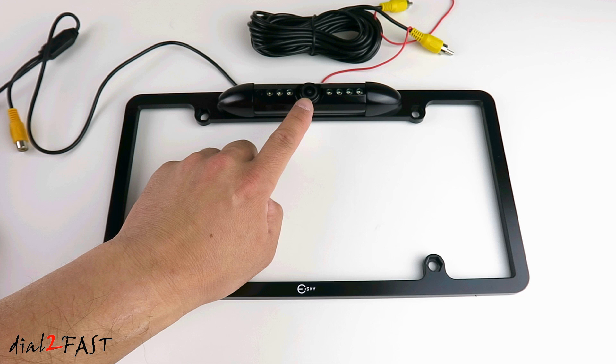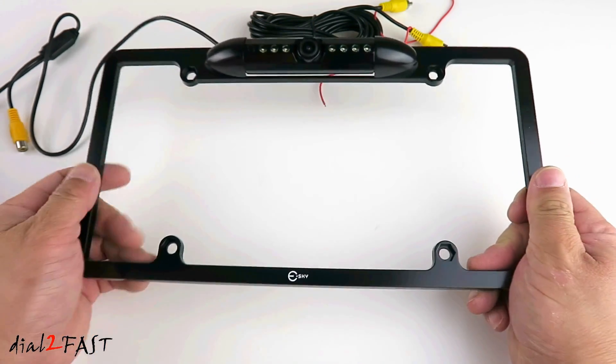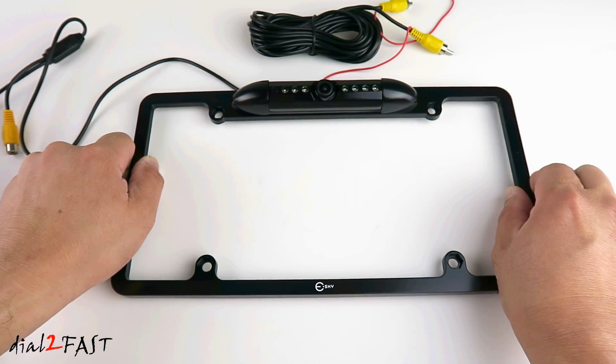In the middle is a camera. It uses a zero lux color CMOS image sensor. On the front of the camera is an F2.0, 170-degree wide angle lens. This unit will display a clear image both daytime and nighttime. The entire license plate frame is made of aluminum — it's very solid — and is IP67 rated, so it's waterproof and dust proof.